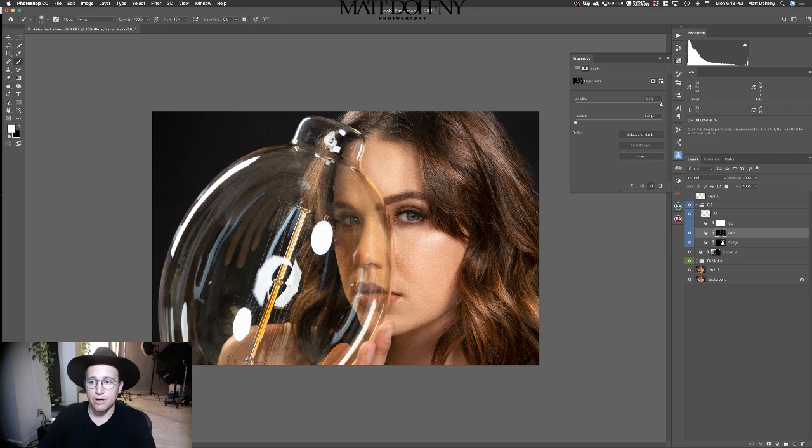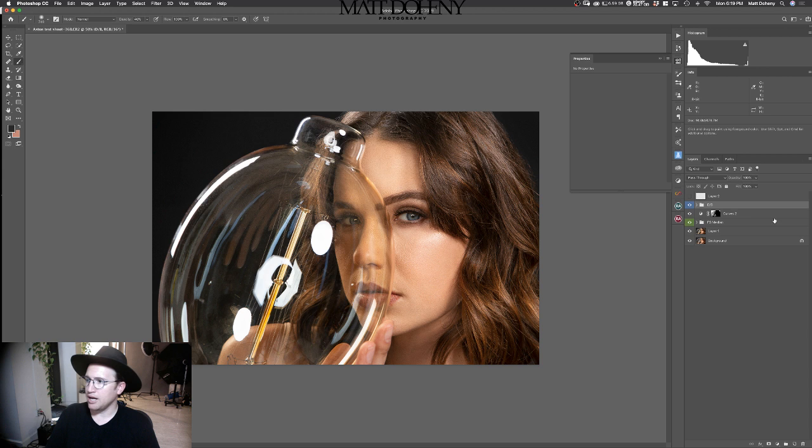That looks a little much now that I'm looking at it with the color. So I can go with my brush, get black in my foreground layer, and get rid of about 40-50% of this. I'll change my opacity to 4 and go like this — just to soften the dodge effect. That looks good for that — dodging and burning done.